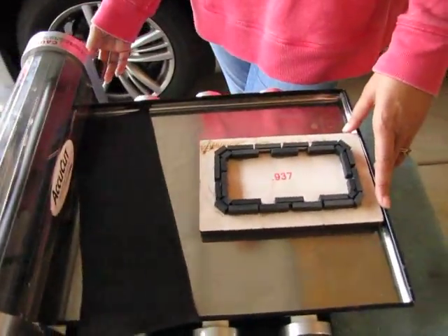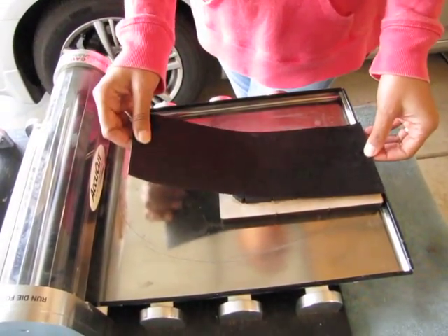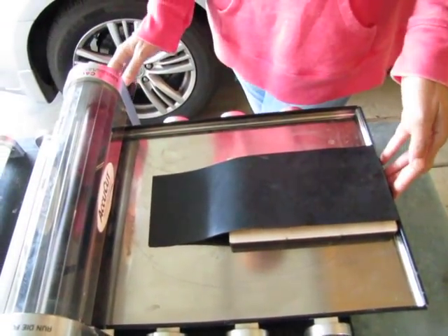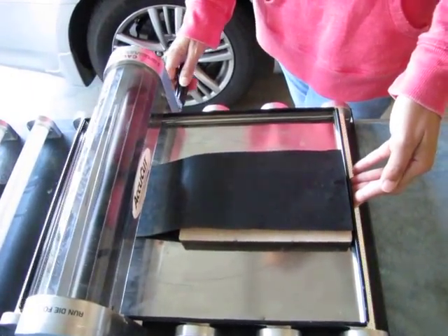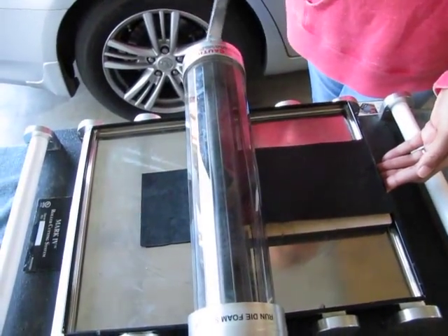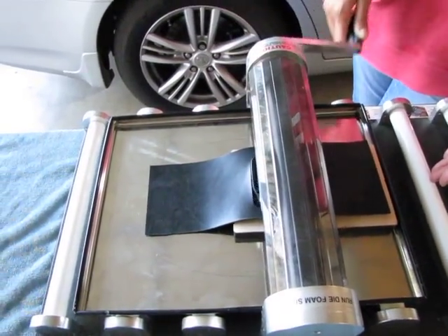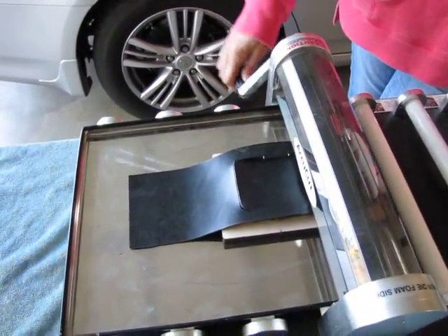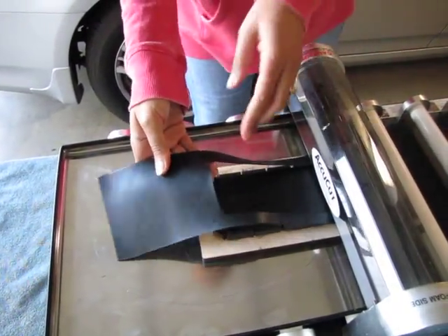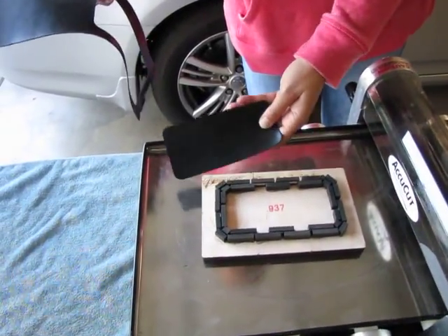Next, take your material and line it up on your cutting die with the knife blade pointing up. Then simply push on the back of your tray while turning the handle at the same time to get the whole system to go through the rolling system. Press on the tray nice and firm, turn your handle, and out the other side will come your shape. Pull your tray out, take off your shape, and it works great.